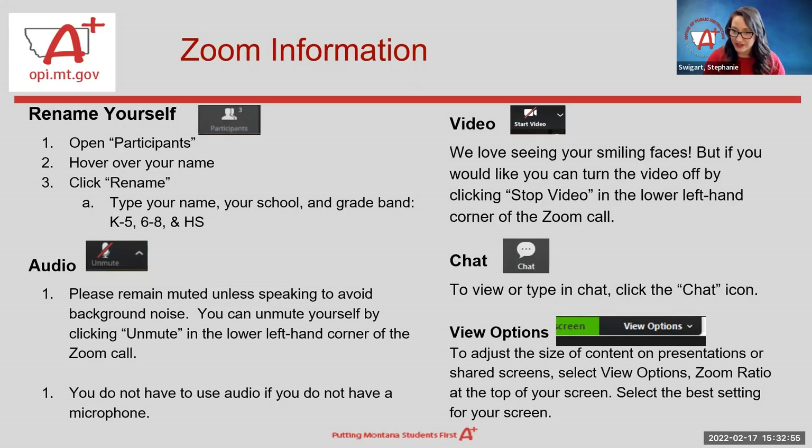With your audio, you've all been automatically muted. Please remain muted unless you are speaking to avoid background noise. You can unmute yourself, especially during question and answer time, by clicking the unmute button in the lower left-hand corner. If you don't have a microphone, we have the chat available and will be monitoring it. It's a great place to ask questions, and we'll be posting lots of links there for your convenience.